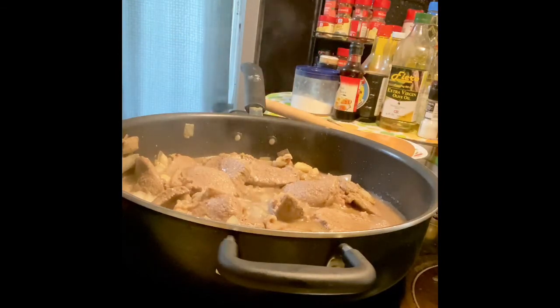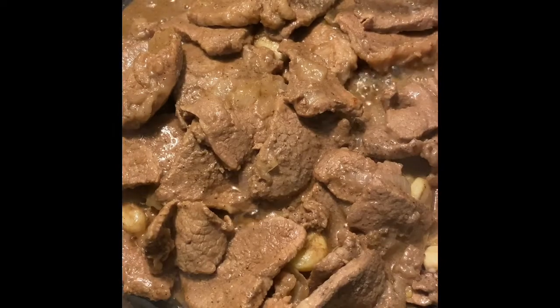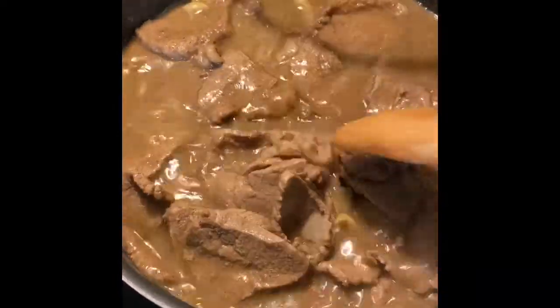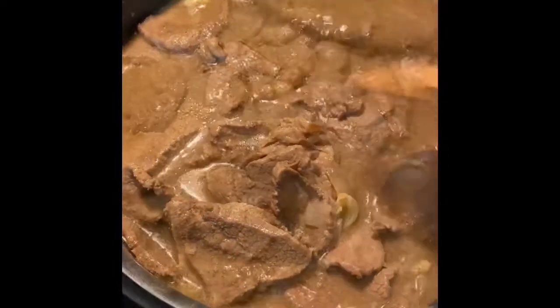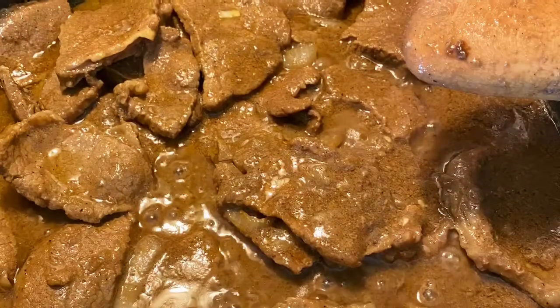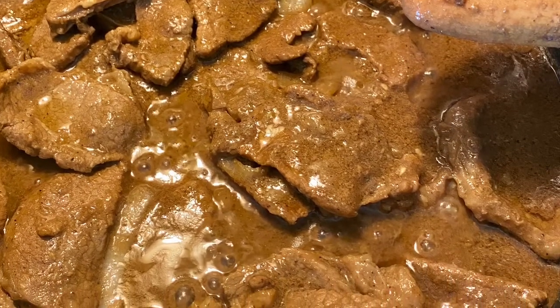After mixing them together I let it cook for another 10 to 15 minutes, stirring once in a while. When you see that the liquid or sauce of the meat has reduced, add in three cups of water and let it cook for another 10 to 15 minutes. If the meat is not cooked or soft yet, add another cup of water and let it simmer until the meat is fully cooked.